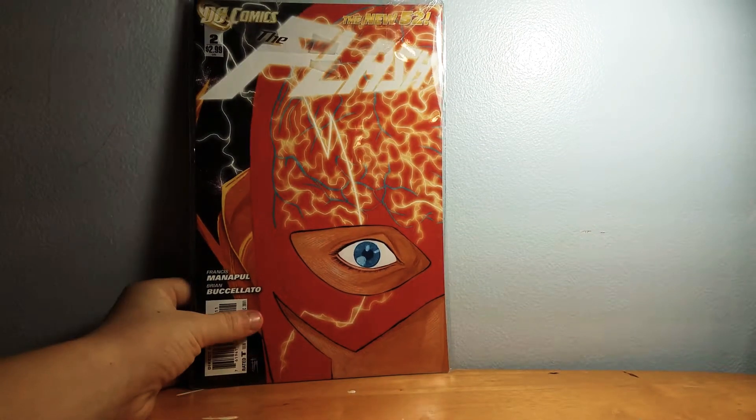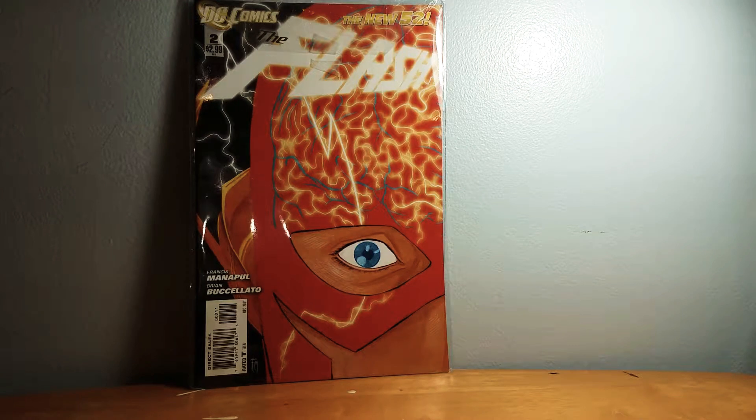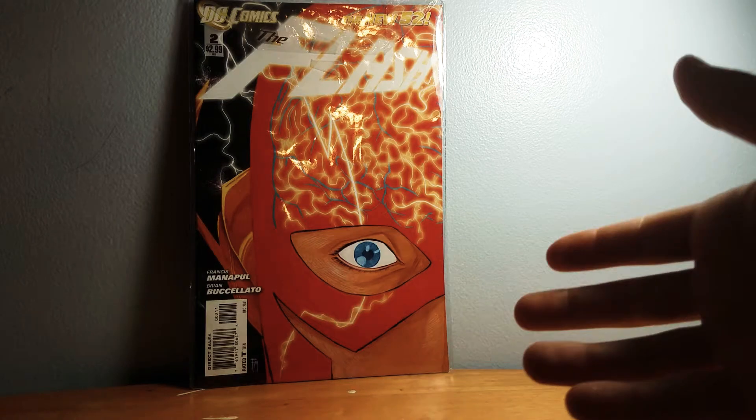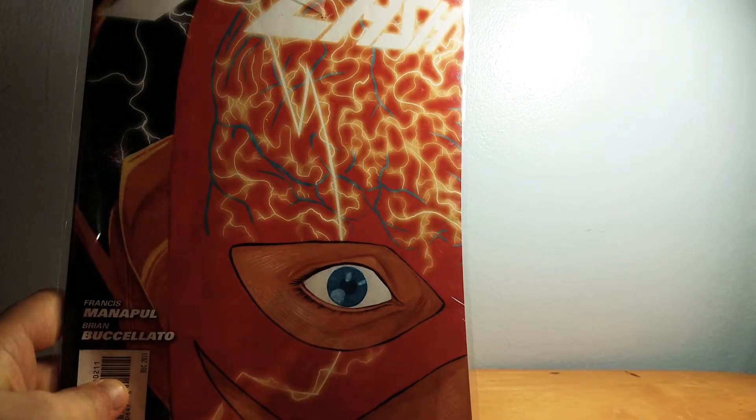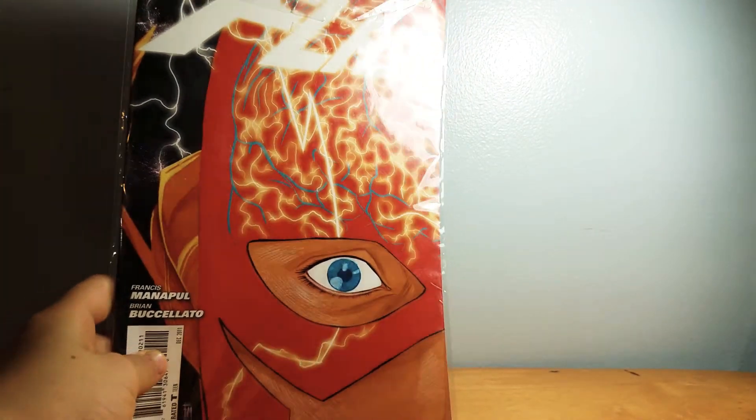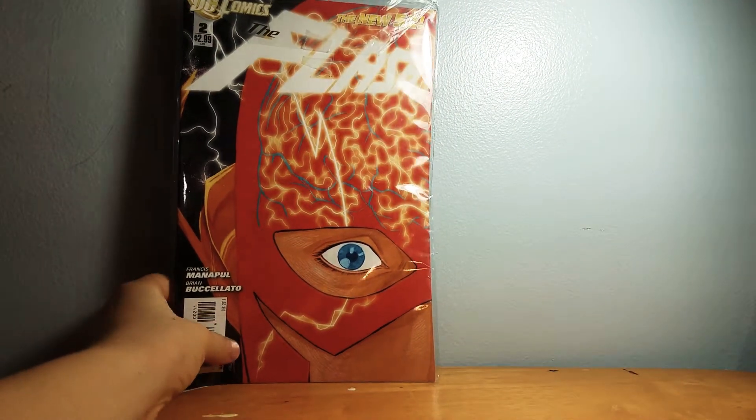This is not a very good Flash book, to be honest — I don't like Flash. The vein detail here just doesn't seem very good. You can see those blue marks — those are veins. I'm just not very intrigued.